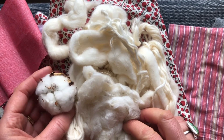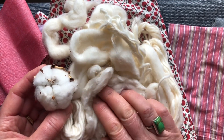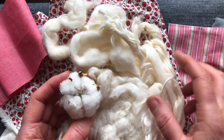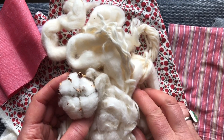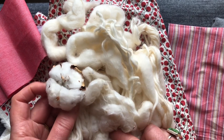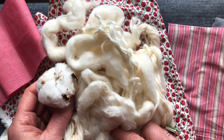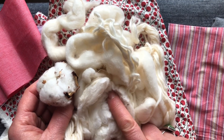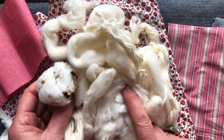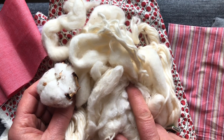Cotton is a fantastic fibre — it's strong, durable, biodegradable, absorbs a lot of its weight, is non-static, and can be turned into all sorts of different products. But the picking of it is hard and there's very often slave labour involved, I'm afraid. And it takes a lot of pesticides and insecticides to grow unless it's grown organically. So we just need to make choices if we can.